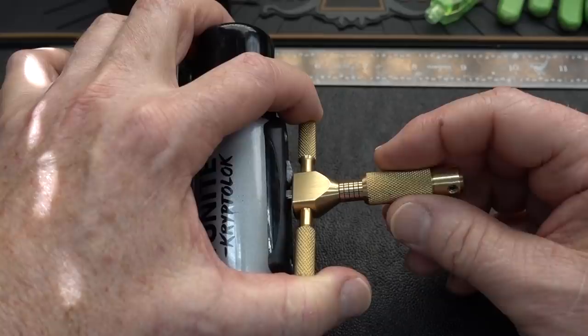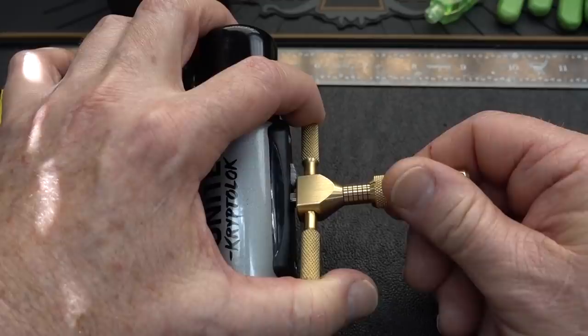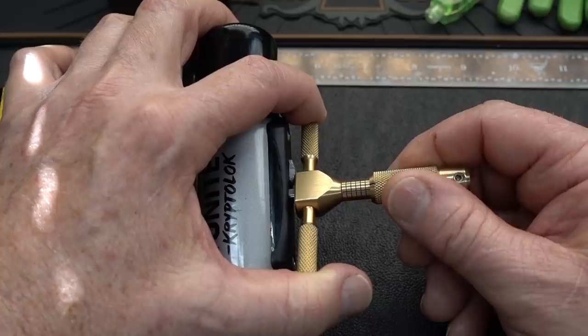I don't know which disc it is — it's always going to be a zero-bitted disc. When I find it, I'll apply tension with the pick, and then theoretically the only disc unpicked will be disc number one. I'll use the tensioner to pick that one. Done that a couple times before — let's see if we can make it happen on this little guy.